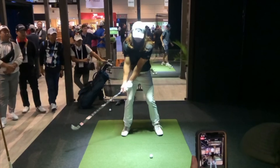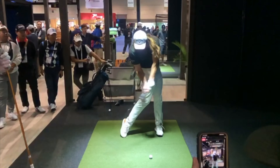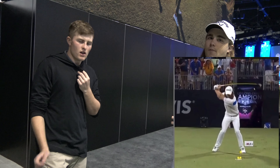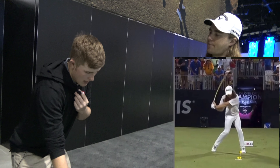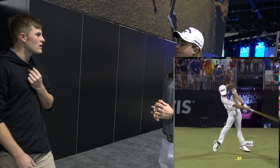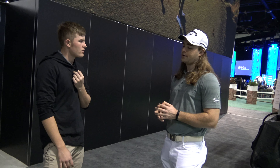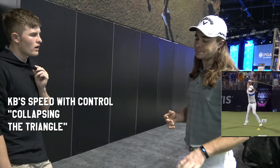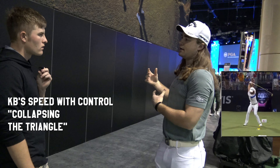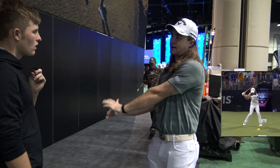How are you able to gain so much speed without flipping at all? When you're down at the bottom, your hands are still ahead of the club head — how are you able to do that and still have control with a club head speed in the 150–155 range? A lot of it is what I call collapsing the triangle. I have a very high hand position, so I'm able to generate a tremendous amount of velocity with my elbows straightening out and my hands kind of releasing.